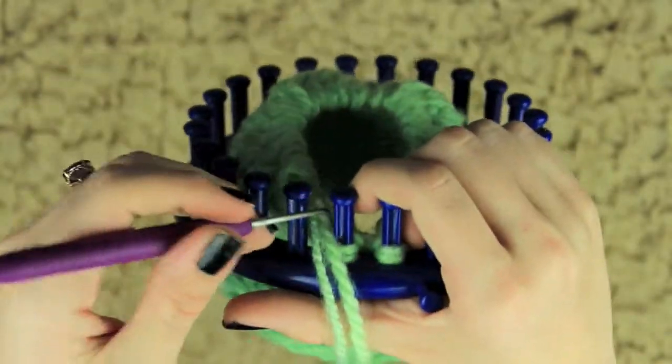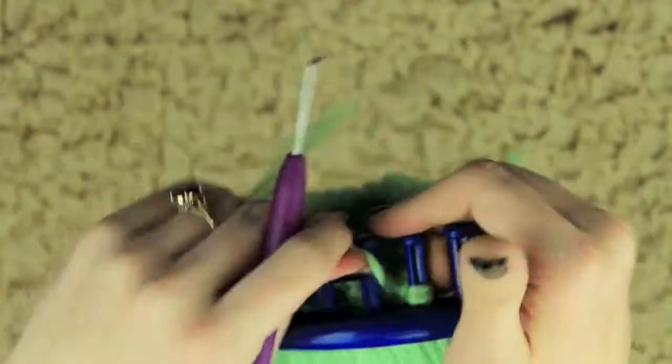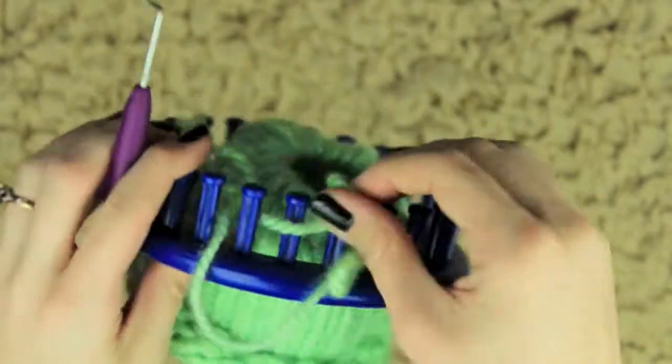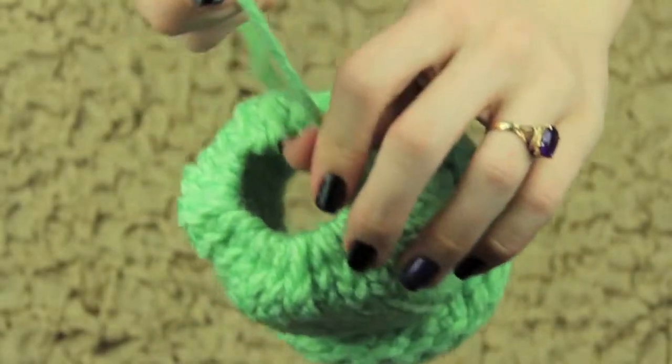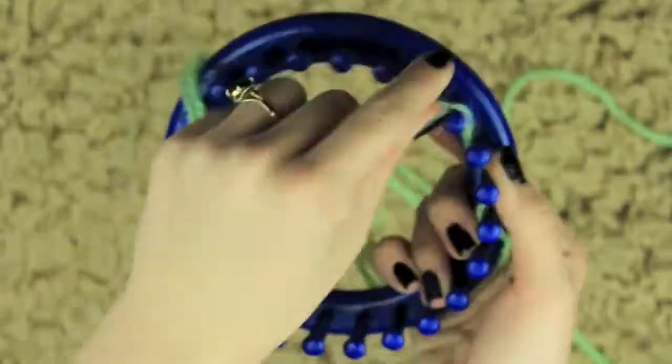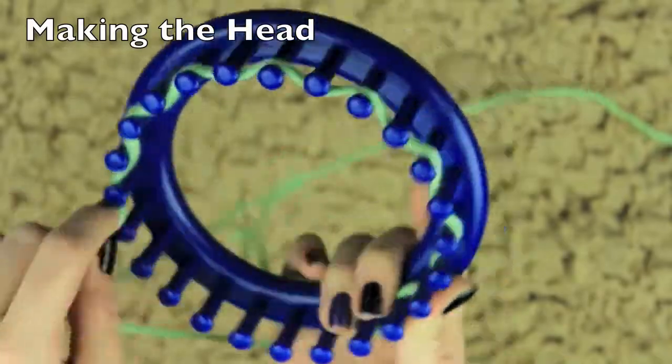After you've taken that off the entire loom, you do want to cinch it up all the way. This will become the butt of the teddy bear. You want to leave the other side open though, because we're going to need to put fiberfill in it — so you want one open side and one closed side. I'm just going to tie off a knot and trim the edges.